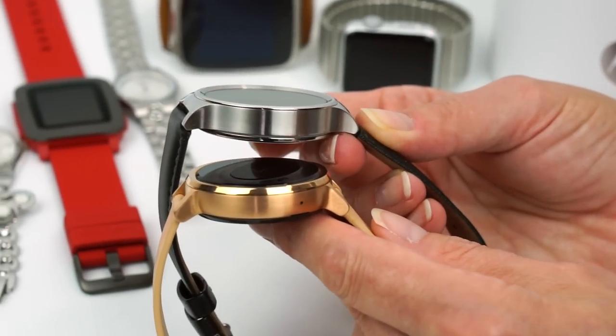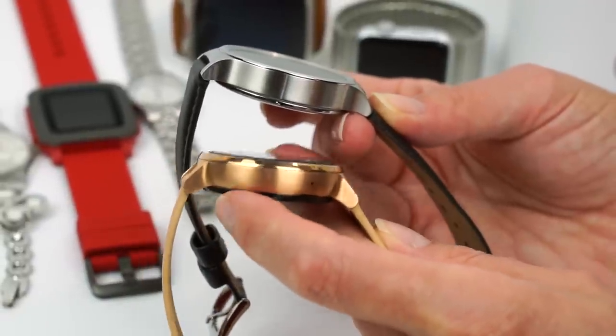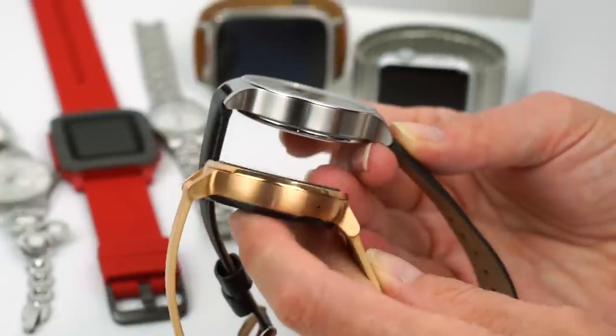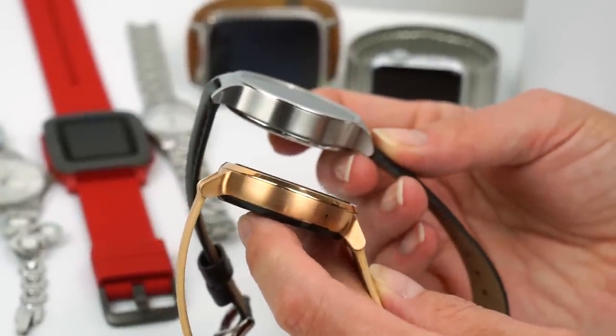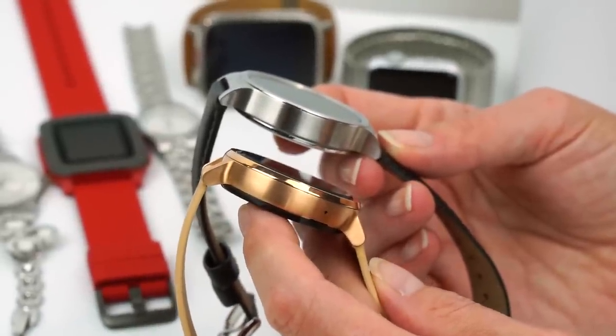They're very close in thickness, and I think the rose gold is slimming here — if it was silver, this would look bigger. The outward chamfer is also a little bit slimming. This is actually 11.4 millimeters versus 11.3 millimeters, so it's still kind of a hockey puck, but not as much as the 46 millimeter edition for guys.